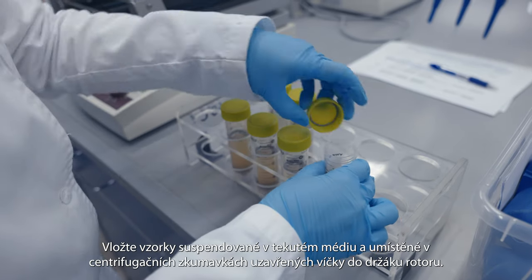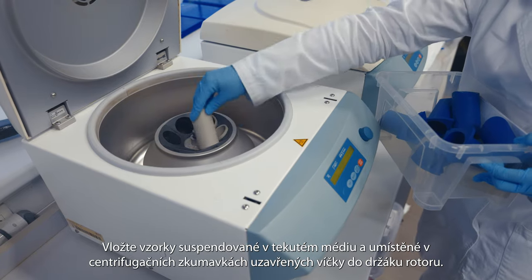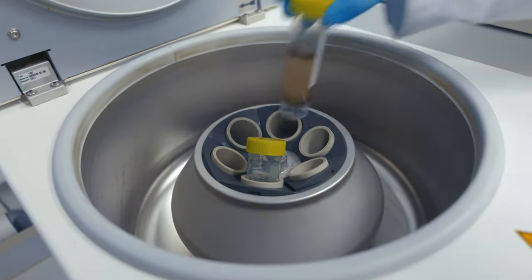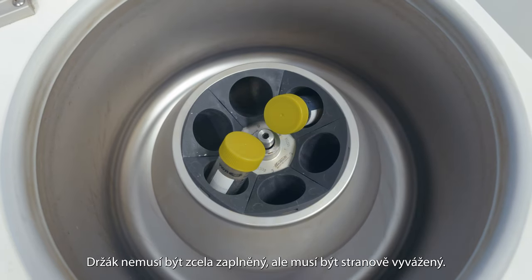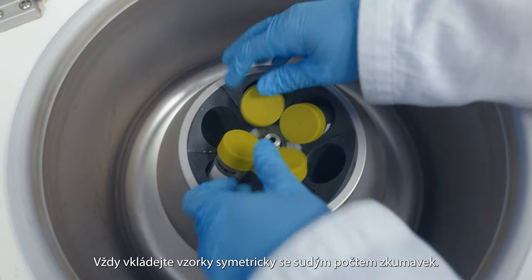Insert your samples suspended in the liquid medium and placed in the centrifuge tubes with tightly closed lids into the rotor holder. The holder does not need to be completely filled but must be laterally balanced. Always load samples symmetrically with an even number of tubes.